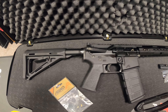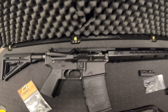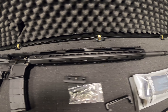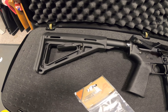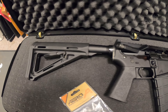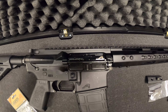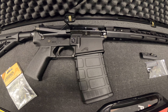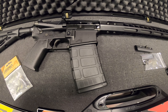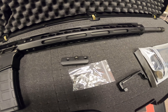Aero Precision AR-15 — American-made components, built in the UK by ourselves and proofed in the UK. Comes with Magpul furniture, the standard mil-spec buffer tube, forward assist that works, and an Aero Precision bolt — they're nice bolts, we quite like those. Also comes with two 30-round Magpul M3 magazines and a bipod adapter.